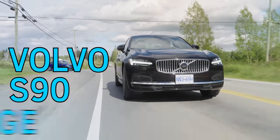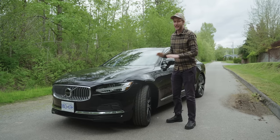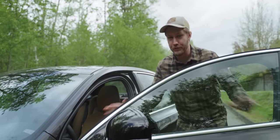Here we have the Volvo S90 Recharge, and I got it because it might be the best plug-in hybrid on the market. But that's not what we're going to look at first — holy freak, the sound system in this thing is freaking amazing.